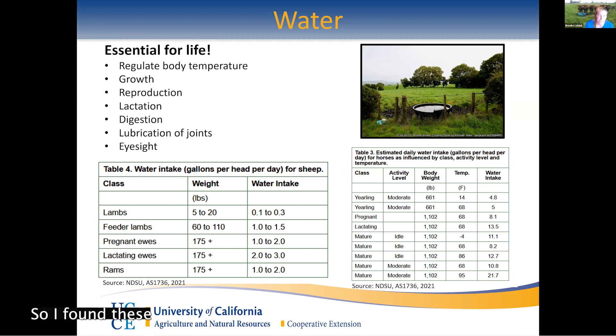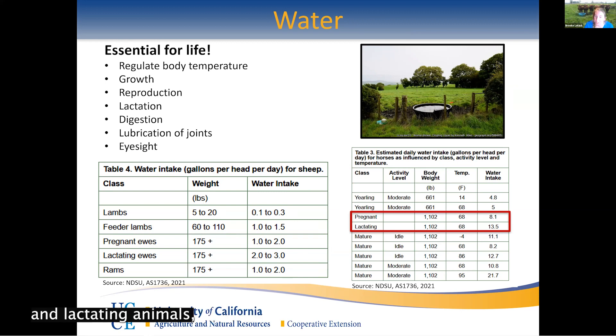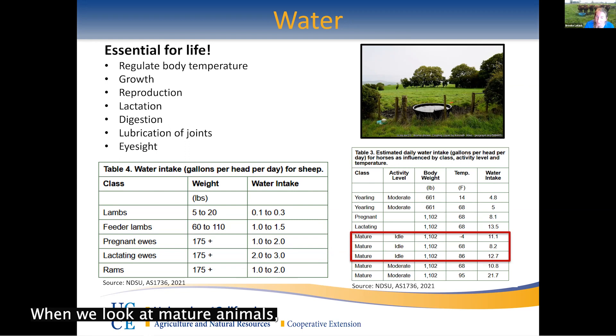I found these charts that show exactly what that means. For sheep, if you look at lambs, they don't need much, but all other sheep need about the same amount except for lactating ewes — their needs jump up a lot. If you have ewes that are lactating, you need to make sure they have enough water to satisfy lactation needs and maintain their own body. For horses, there's also a great deal of difference, with young ones needing quite a bit less, and pregnant and lactating animals needing quite a bit more.